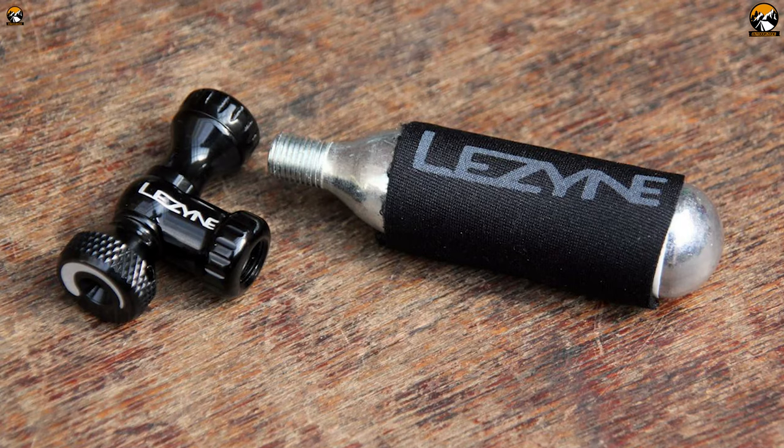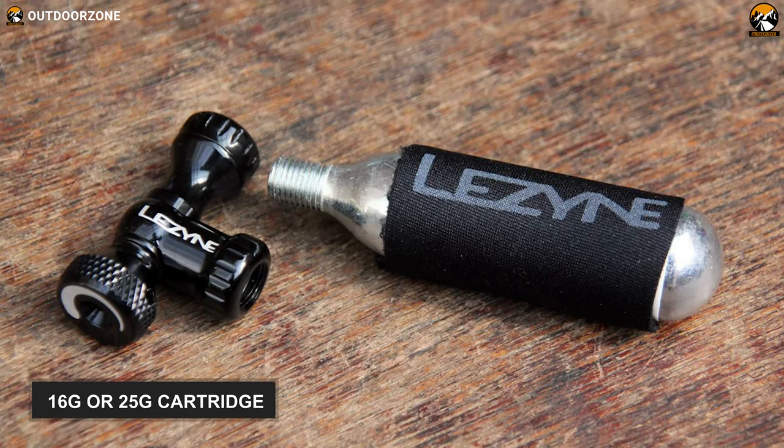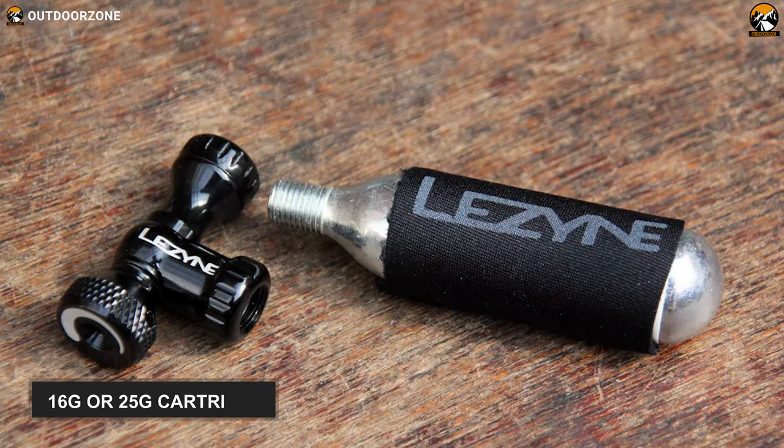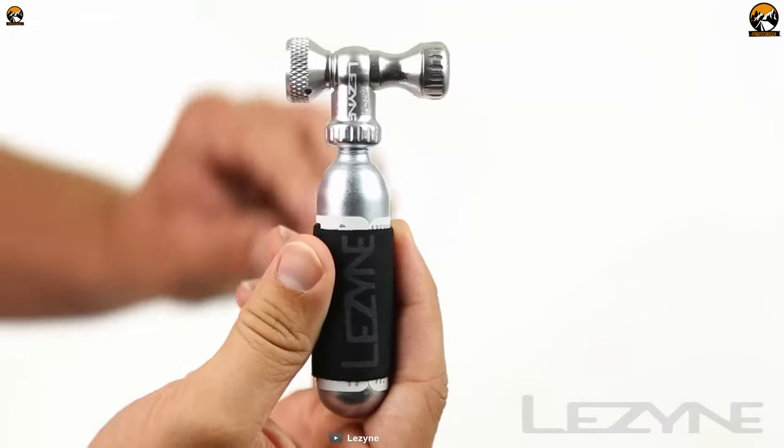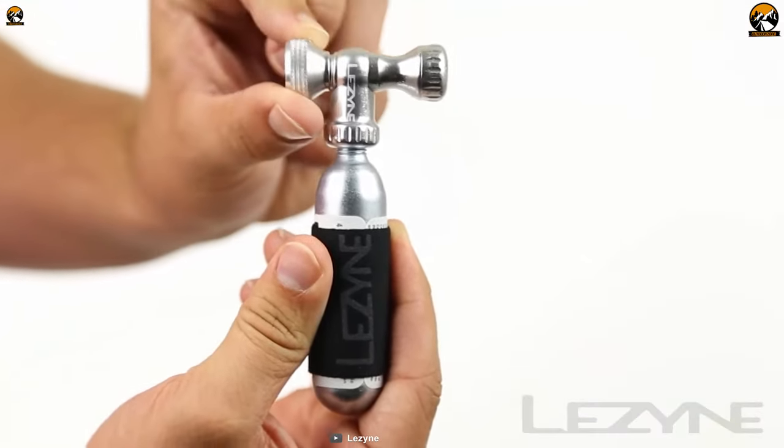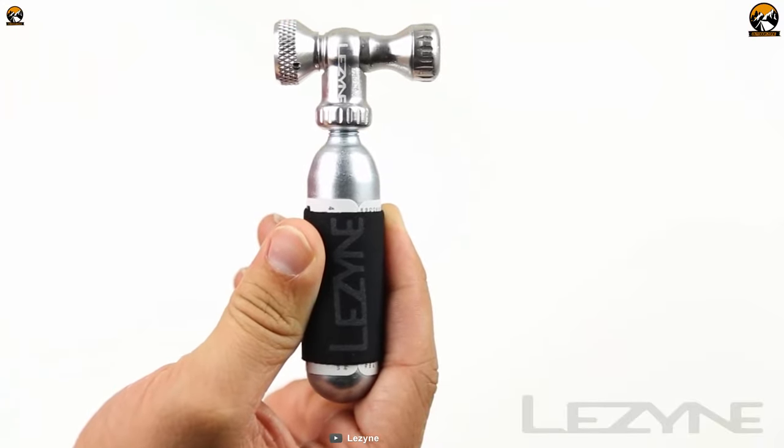In case you're wondering, you can use it right from the packet with an included 16g or 25g cartridge. Carry light with the Lazine Control Drive CO2 Inflator — a high-quality ultralight bike inflator that makes your tire inflation easy and precise.